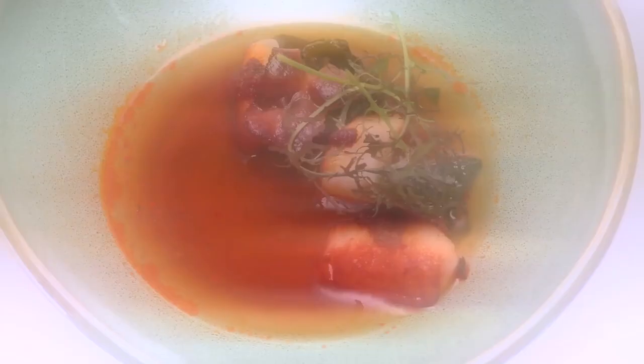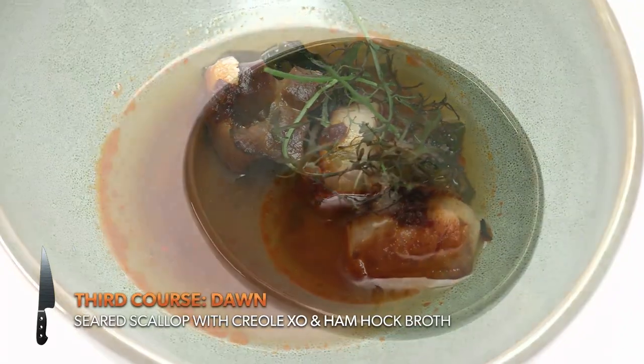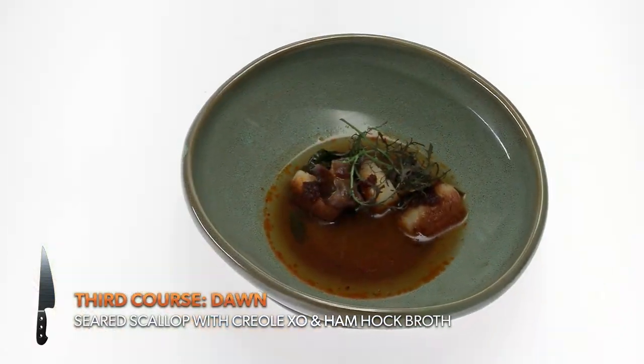What I've made today is a seared scallop with a Creole XO and a ham hock broth. This is very delicious — the ham hock broth was clarified beautifully and had so much richness. I get really critical over people that make XO. I love that she threw the raw fish in there — that's just so brilliant. I'm jealous I didn't create this dish.